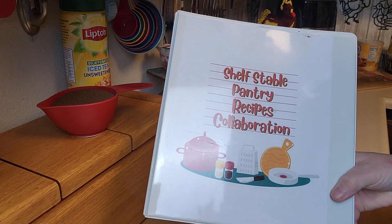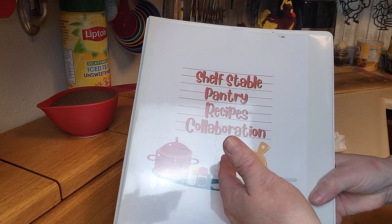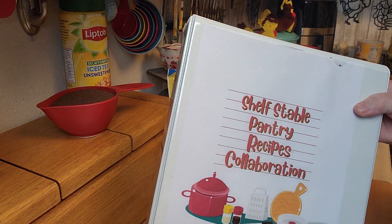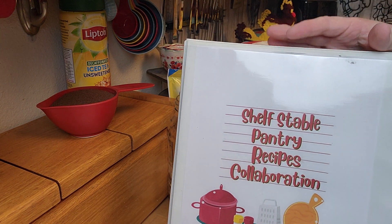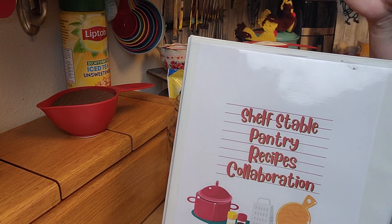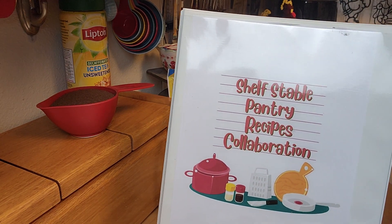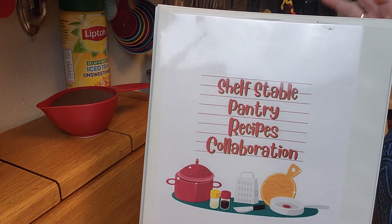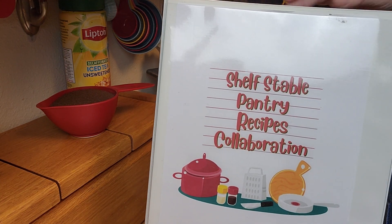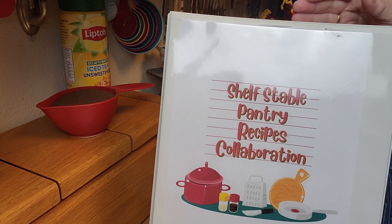Hey creative friends, welcome to my channel. It's February, the first Tuesday of February — which means it's shelf stable pantry recipe day. If you've been following along, you've been able to build an awesome cookbook already. It's just a book of recipes you can keep in your pantry, all made from shelf stable ingredients. So if you ever had a time where you couldn't leave the house or couldn't get groceries, you could make a whole slew of recipes.